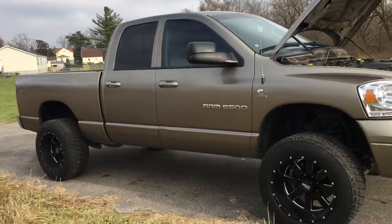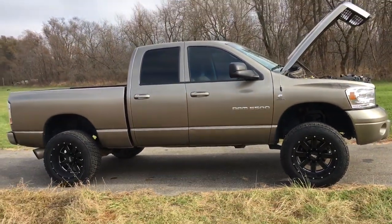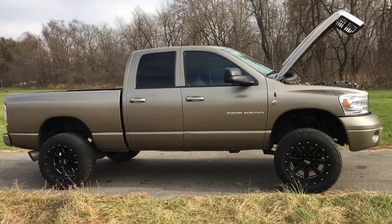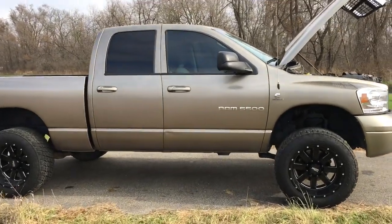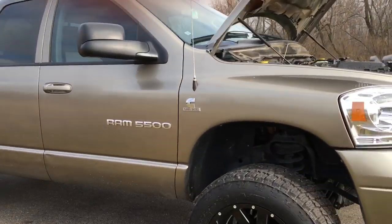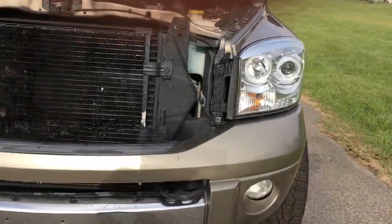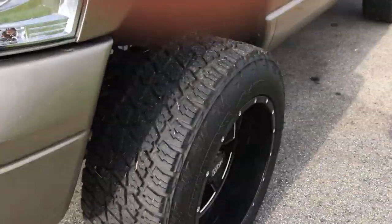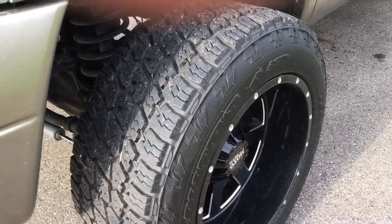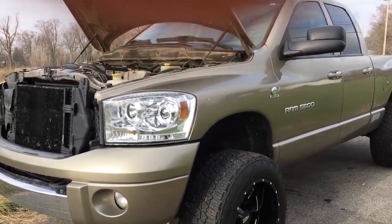My Duramax is lifted and this truck sits up almost just as high as mine — it does have one heck of a leveling kit on it. Overall, really beautiful truck. It does have the Nitto Terra Grapplers G2s and these tires only have about a thousand miles on them, so they're pretty much brand new.